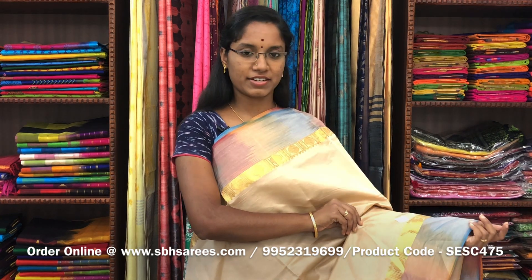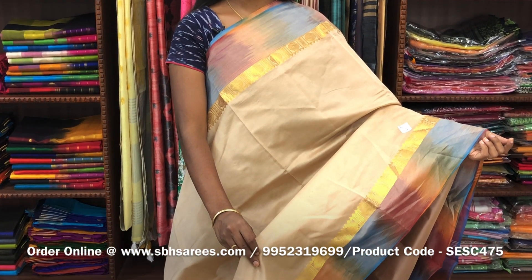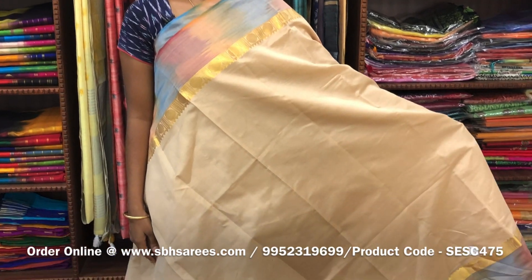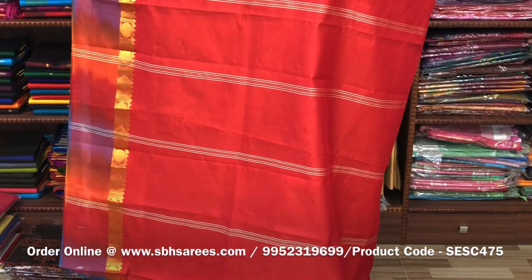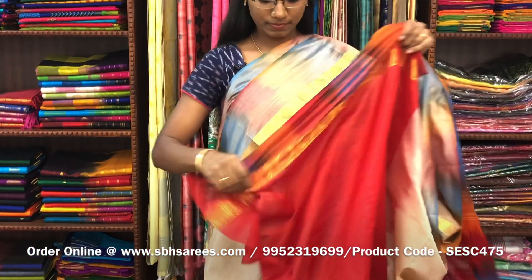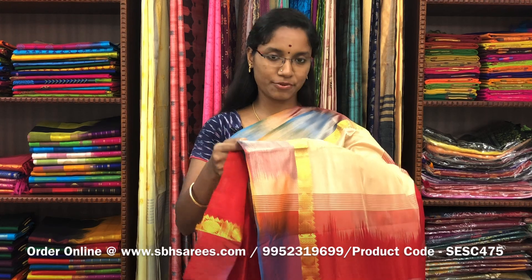There is semi silk cotton saris with beige and red combination. In this, we have a small sarika border on both sides of the saree. The entire body is spread in beige color with a lined pallu in red color and a plain red blouse. The price of the saree is 1300 and the product code is SESC475.